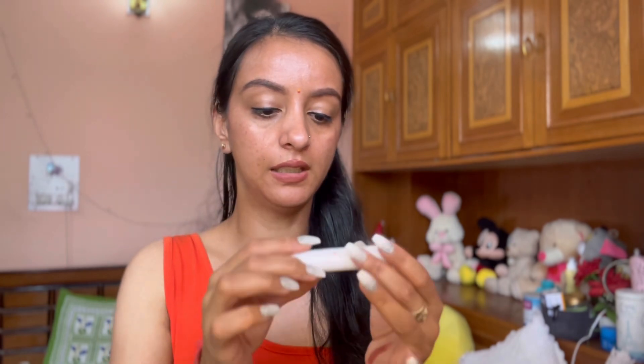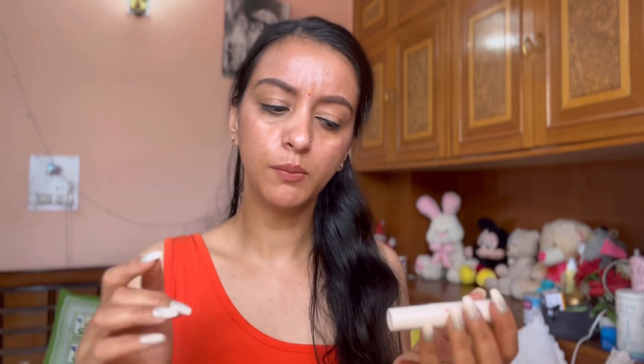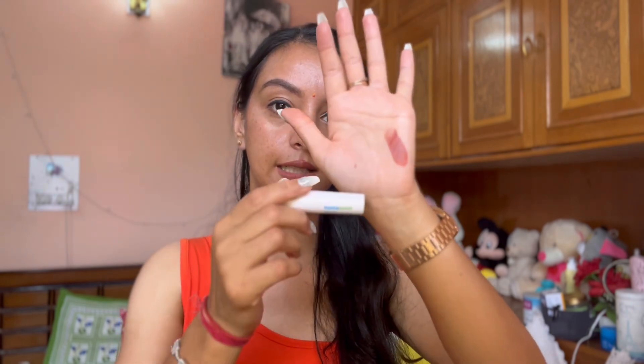I've also lost the box, but I'll put the product link in the description box so you can find it. I really like this lipstick, but if you are looking for something that is transfer-proof, this is not that.